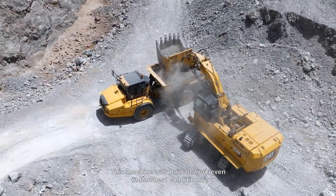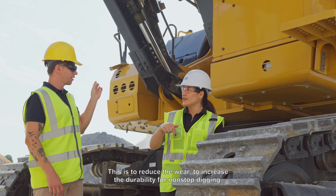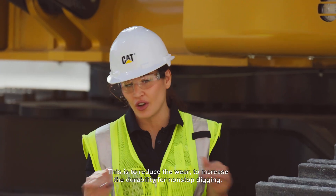This machine was built to work even in the harshest conditions. And regarding the cylinder guards, this is to reduce wear and increase durability for non-stop digging.